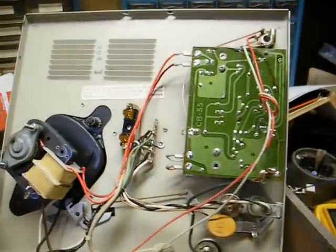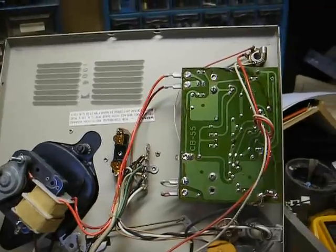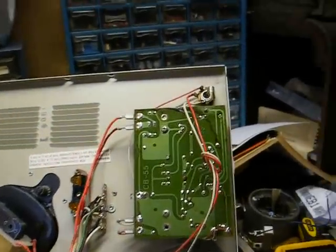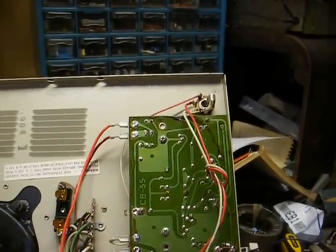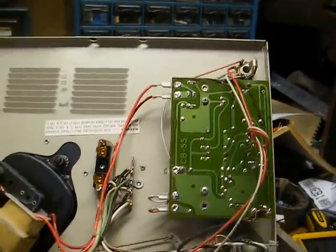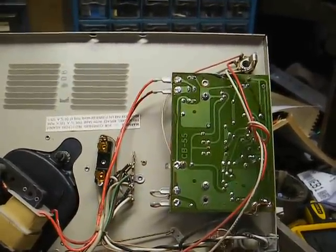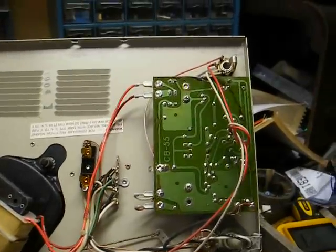When a fuse blows in a piece of equipment, something generally caused it to blow, even if it was an outside source such as a lightning strike or power surge. But fuses generally don't blow on their own. So when you find a blown fuse, you need to investigate why. You don't just slap in a new fuse and see what happens.